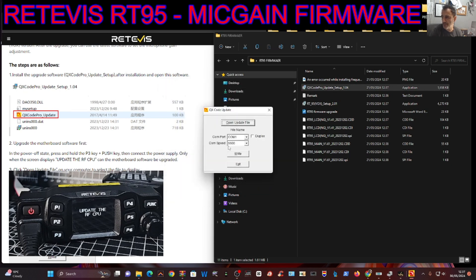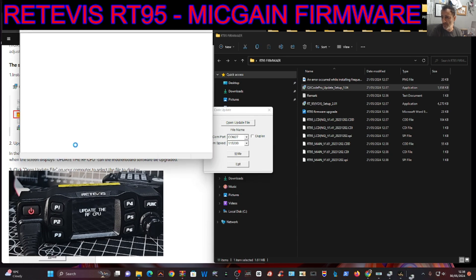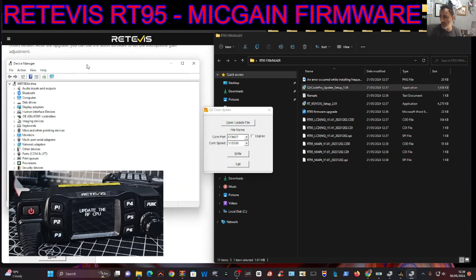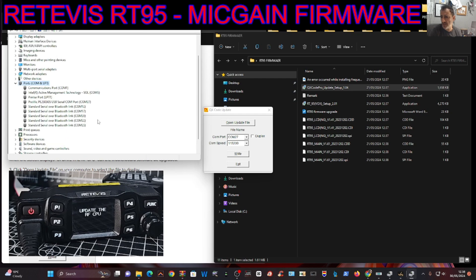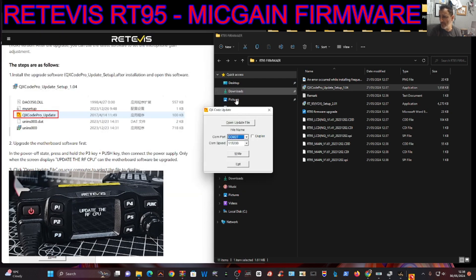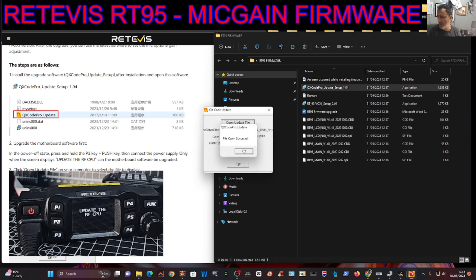We'll update the rear main unit first. Launch the program - we want to select the right COM port. It says here 115200, COM 27. Right-click Device Manager to find our COM port, which is 27 - there it is.